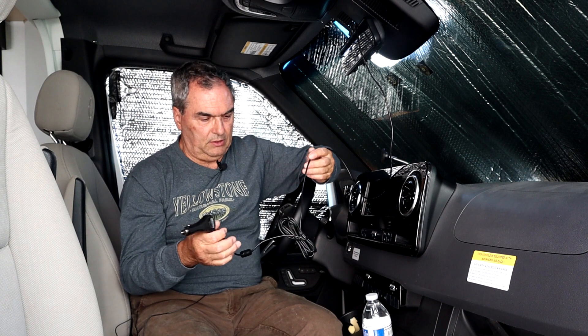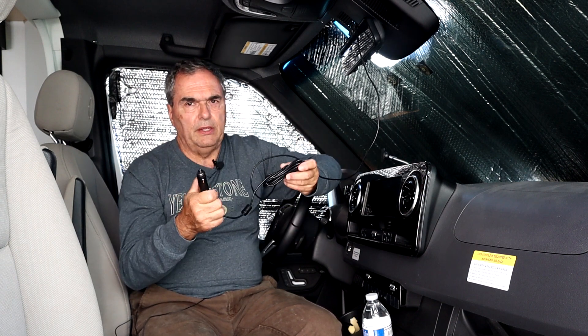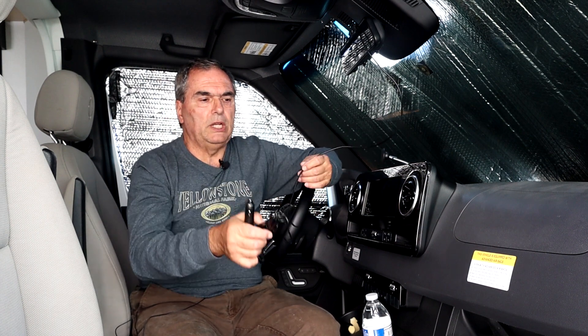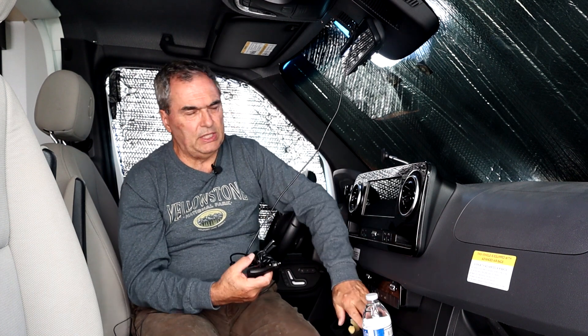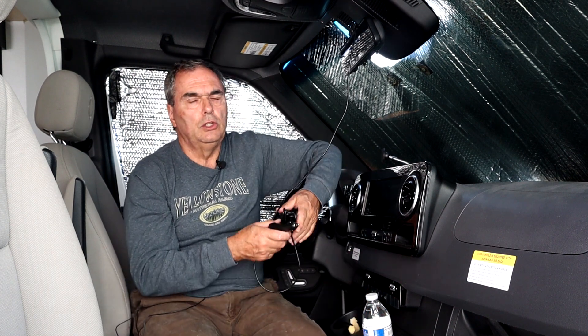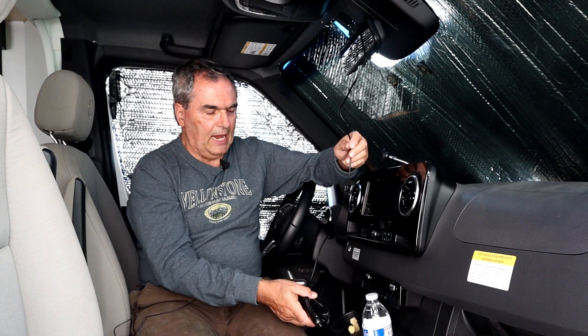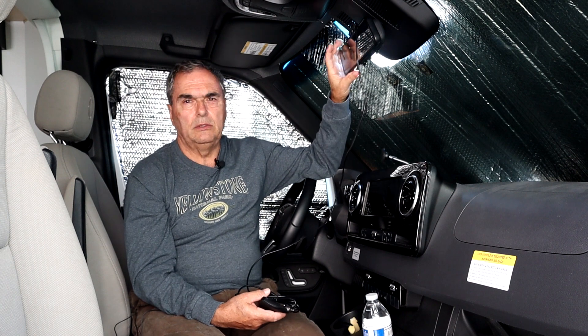Unfortunately on my Sprinter chassis there's no really easy way to run this around the wires — it's not really conducive to running this around and into the cigarette lighter port, which is down below my cup holder. So I really don't want this cable dangling down while I'm driving in order to supply power to this display.